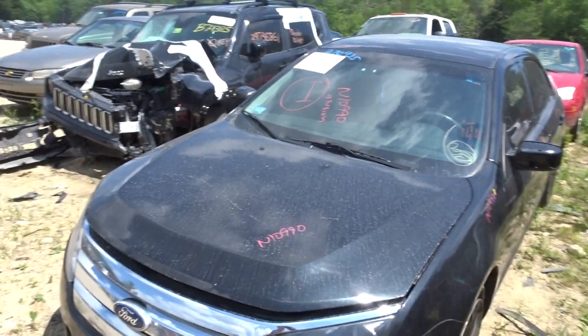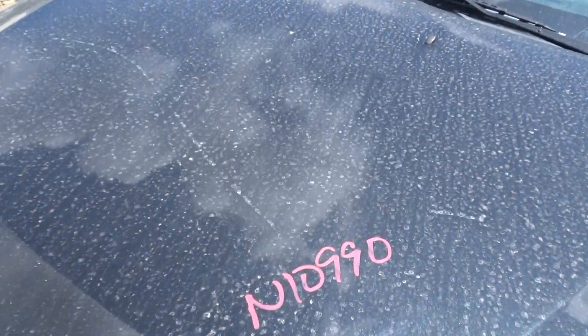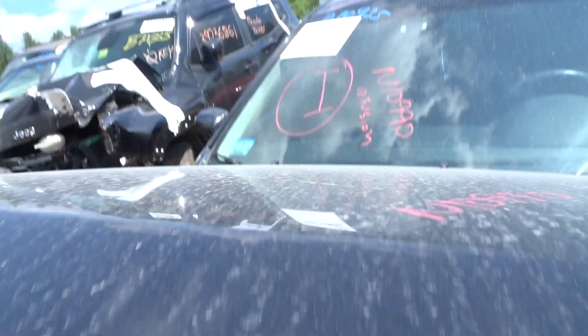New auto truck today, they got a 2010 Fusion, 129k miles, at $10,990. It's tuxedo black, it runs great. It's got a 3.0 and it's automatic.